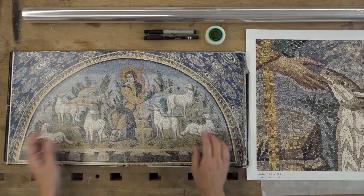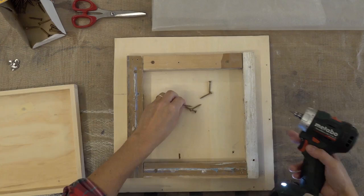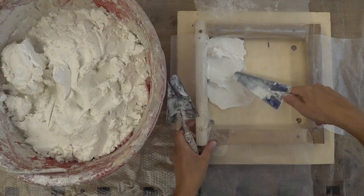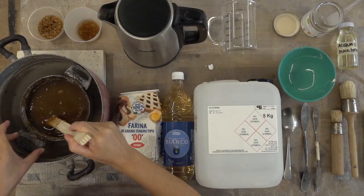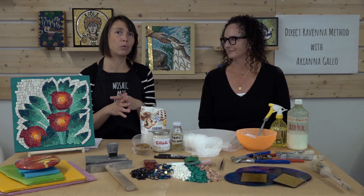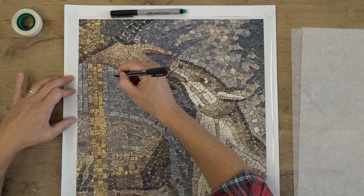I'm going to teach exactly the traditional technique. We are going to see also probably something that could be difficult to find outside of Italy — that could be the wood temporary frame that we are going to use, and the lime putty itself, and also the rabbit glue. But don't worry, because I'm going to show you all the options.